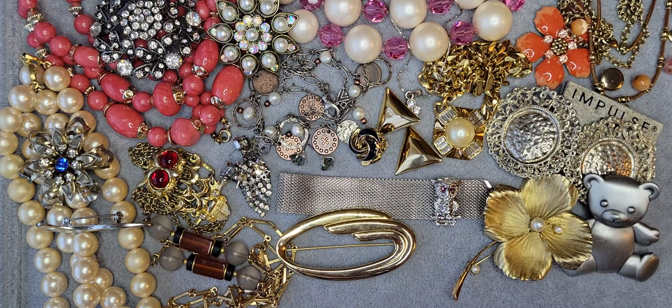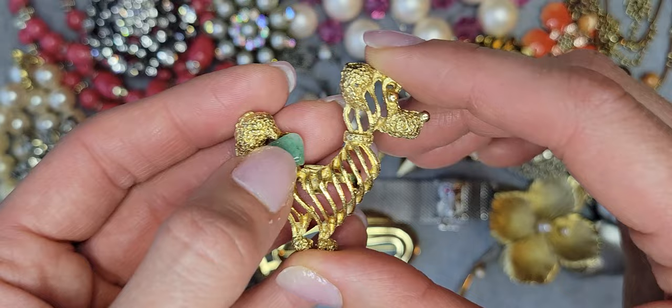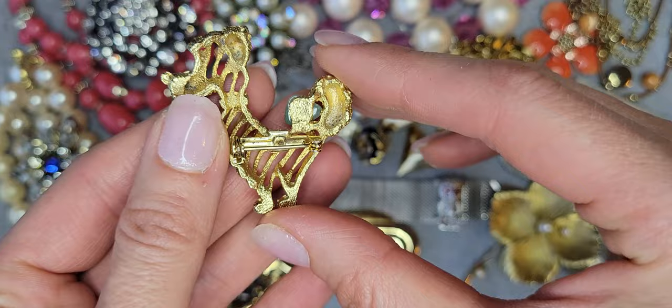I like this one too — it's a dog brooch with a real stone — not a rhinestone, a real stone. Cute dog.